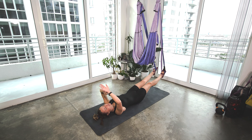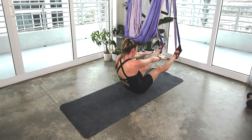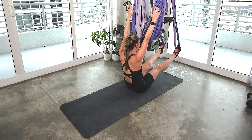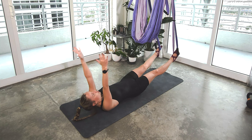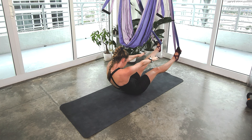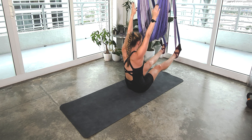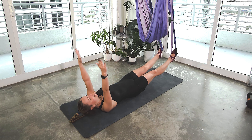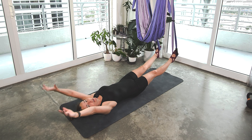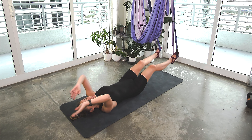Then we're going to do Pilates roll ups. So we're going to inhale, taking the arms right above the shoulders. Then exhale, press into your feet, slowly fold it forward. Then inhale to rise up. Exhale, nice and slow and controlled, roll back and down and open. If you need to, this can just be a crunch and you hold, or if you need to bend your knees and crunch, find something that works for you.